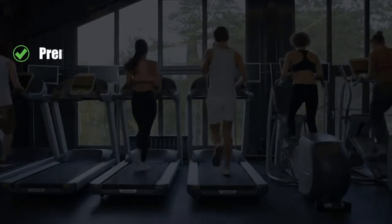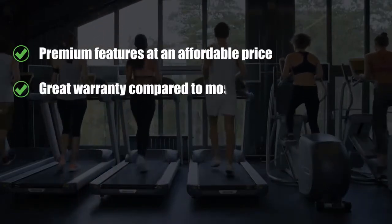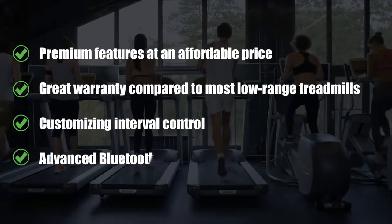What we liked: premium features at an affordable price, great warranty compared to most low-range treadmills, customizable interval control, and advanced Bluetooth capabilities.